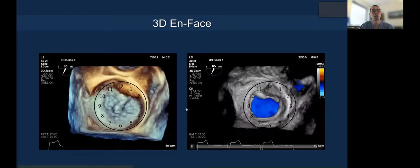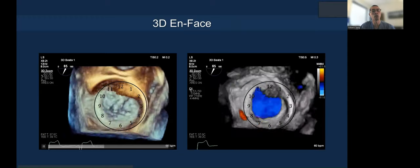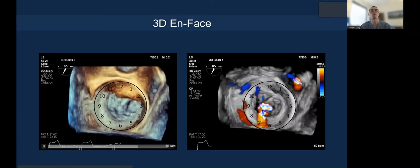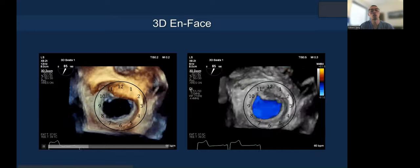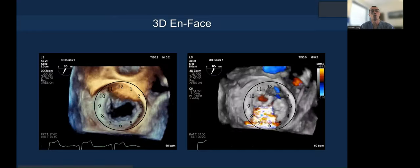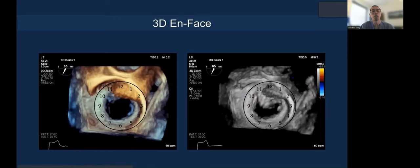On 3D en-face echo, you draw a virtual clock face and can see where the commissures are at 10 and 2 o'clock. That way you can be consistent in language exchange between the echo imager and the implanter regarding where the clip is optimally oriented. In this case, I would orient it at 12 and 6, right in the middle.